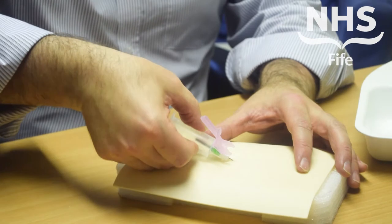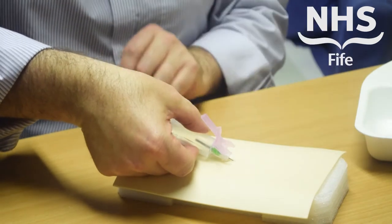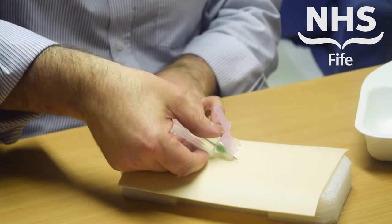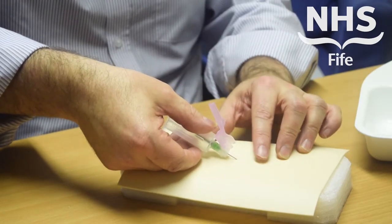Insert the device into the patient and take your bloods as you would do normally. Once you're finished with the device, remove it carefully.